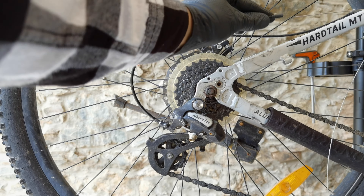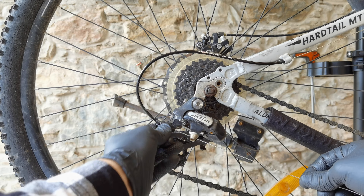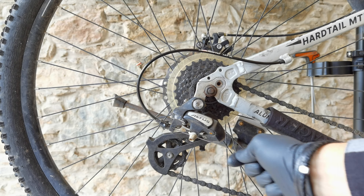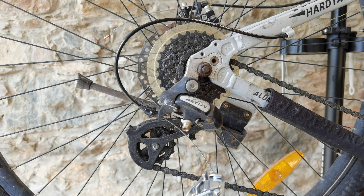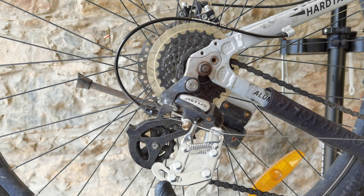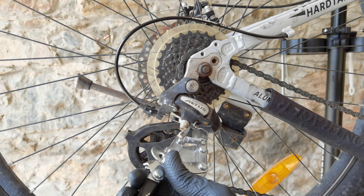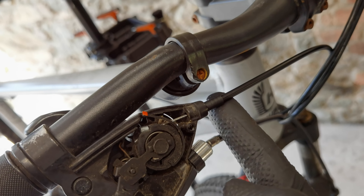Now we go to the derailleur. I want my barrel adjuster to be totally threaded in, then I go back by maybe two or three turns. When my cable has no slack, I put tension on it and I can now fasten this bolt. You can also use a special tool for putting tension on your cable. I can even pull on the derailleur and then fasten the mounting bolt. Done. This barrel adjuster might also be on the shifter side, but it's not on this model.